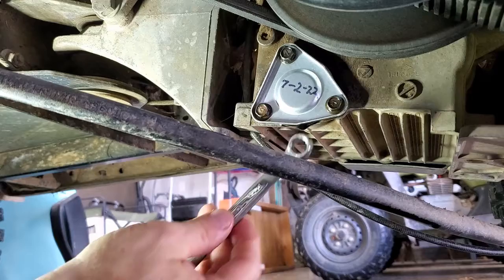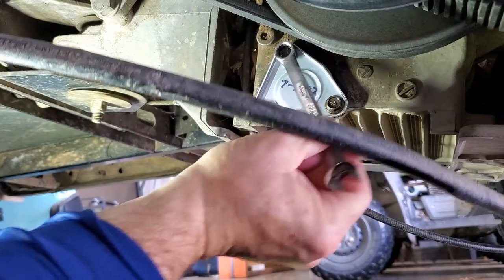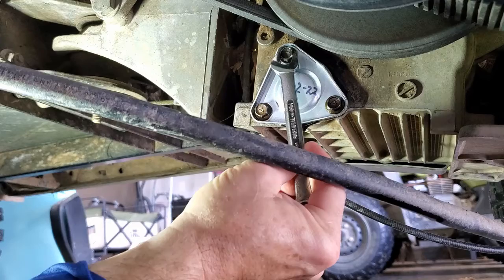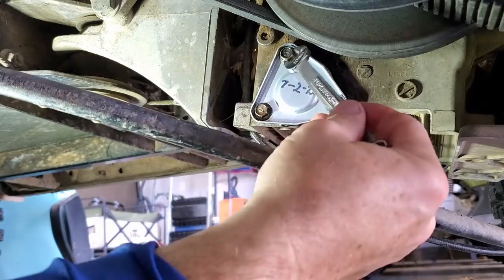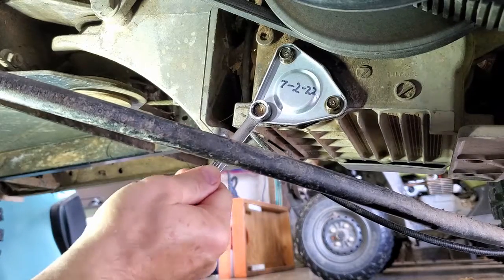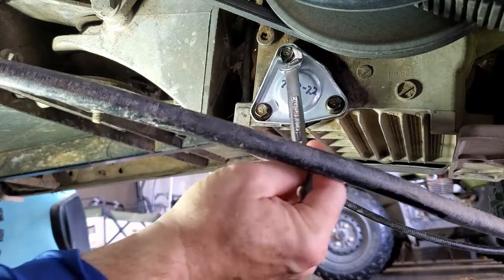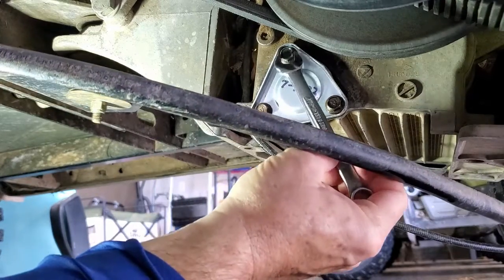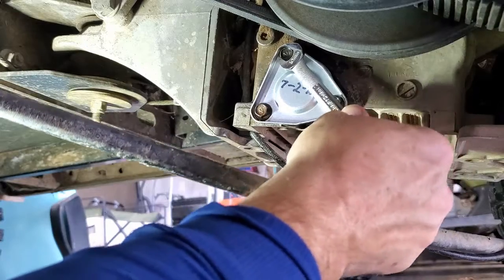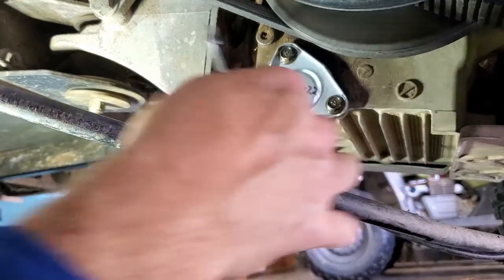I've got them snugged up now — let's just do a little tight on them. Again, these don't have to be super tight, you have your o-ring in there. It's a little close to that side piece so the socket's not going on very well — let me try the open end to tighten this one. There we go — okay, all tight.